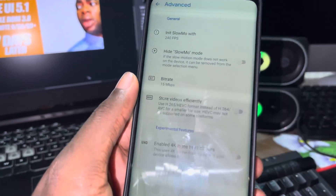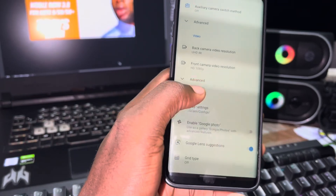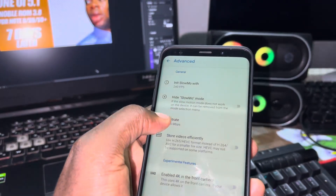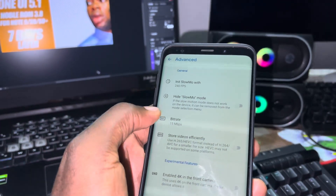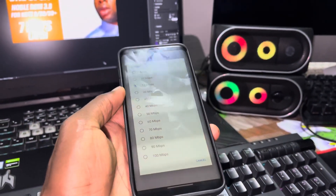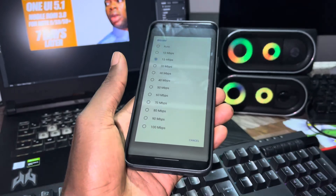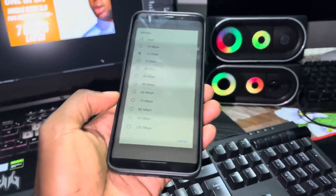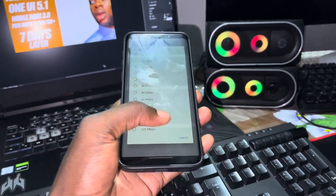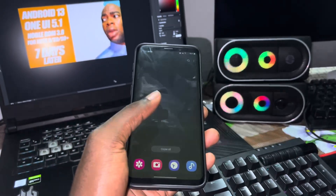I have two or three speed options to choose from when recording. I want to record around 20 to 30 minutes of video, which is what I'll choose, but it affects the quality. If you want the best video quality, you need to choose the 100 megabyte option, but it takes a lot of resources and a lot of storage space.